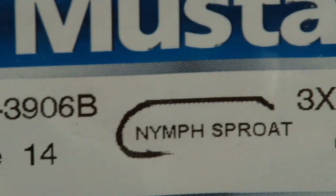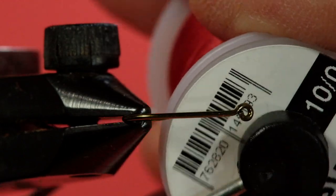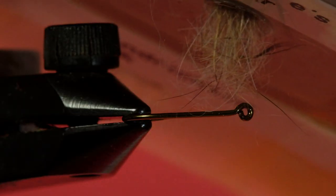The hook today is going to be a size 14 Mustad 3906B. Our thread is going to be this nice red in a Vivas 10-aught. We're going to use grouse for the hackle and hare's ear for the dubbing, which is going to go on the thorax.